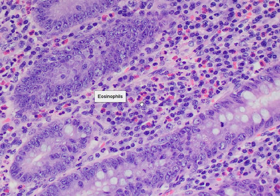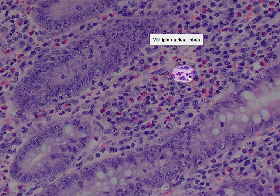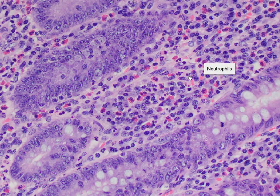Remember, eosinophils are types of granulocytes, which means they have a granular cytoplasm and a lobed nucleus. There is another type of cell here with a multi-lobed nucleus, and these would be neutrophils. Neutrophils are your main players in acute inflammation.